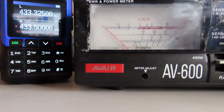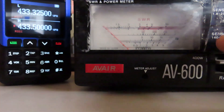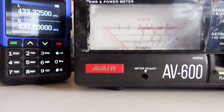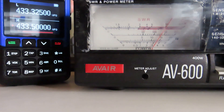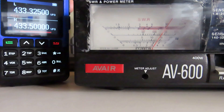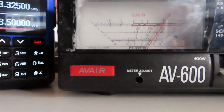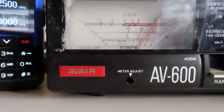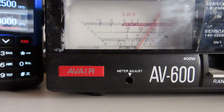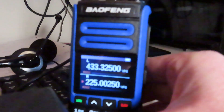Now we're on UHF, 433.500, high power again. Going down to the 5-watt setting on the meter — that looks to be about 3.5 watts on UHF.